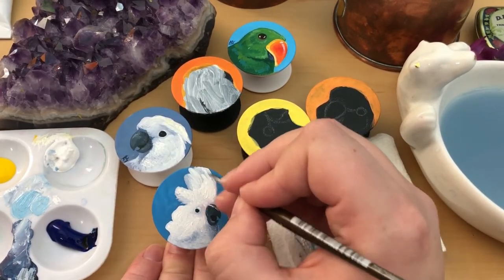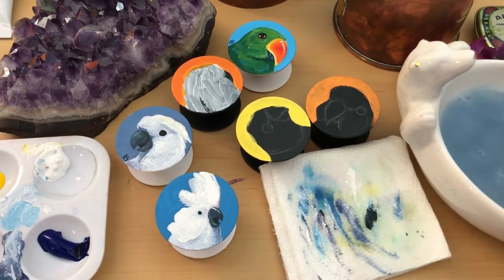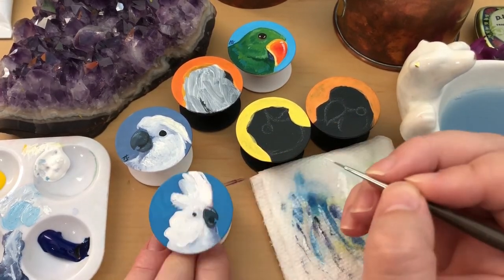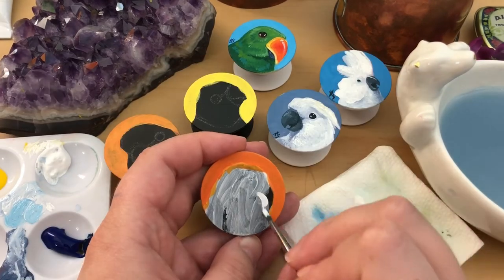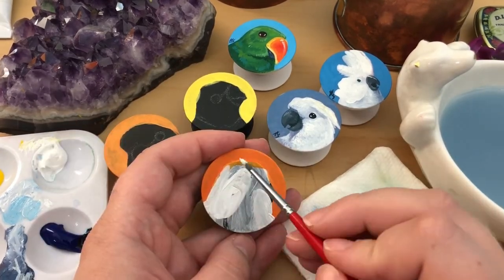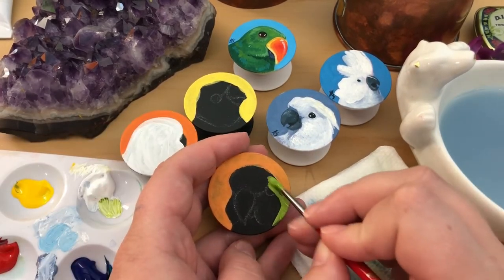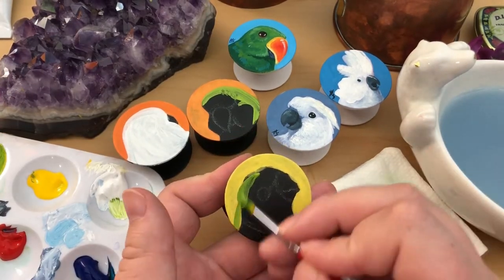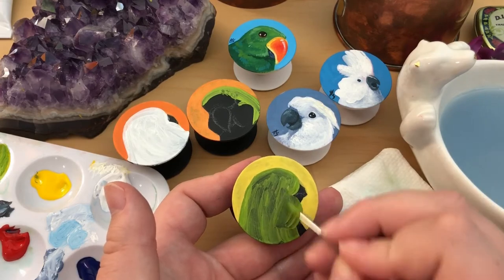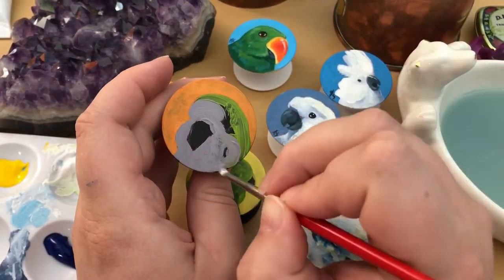But where was I? Oh yeah, the cockatoos. I think the one with his crest down is my absolute favorite that I have painted in this batch — he is just so cute! The last 3 birds I am going to be painting are a Quaker, an Indian ringneck, and a budgie. And this budgie actually happens to be my budgie, Ume, so I'm going to be keeping this one and putting it on my phone while the rest will be joining the other bird phone grips in my Etsy shop.